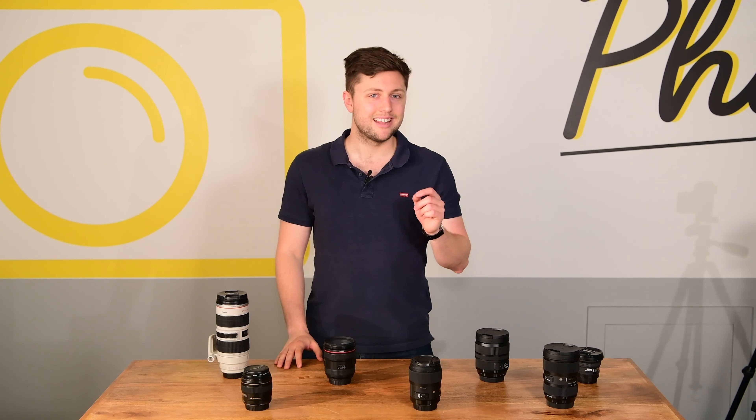Upgrading from the kit lens, as it's called, is essential to becoming a better photographer. The kit lens can only take you so far, but if you head over to the lenses section on Ted's, you'll be greeted by a host of options. So where do you even start?